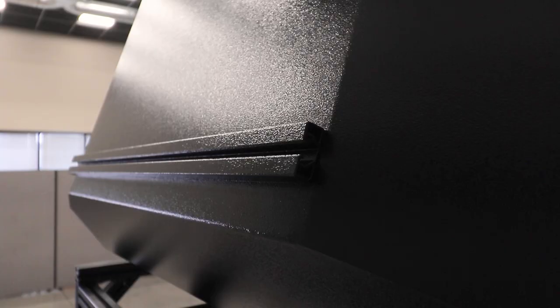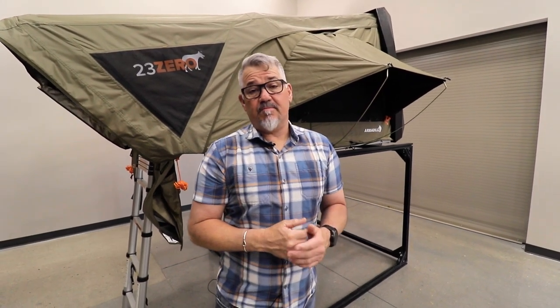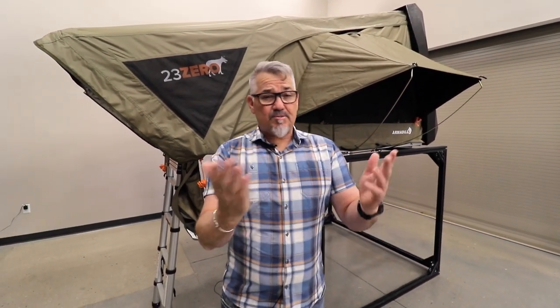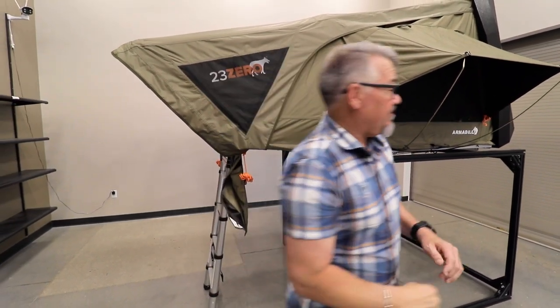It tapers down at the front, and then if you have a look at the top, it's got some mounting rails so you can mount things like recovery boards, solar panels, maybe some light bags and bits and pieces. You can even put some bikes up there if you wanted to, but just be careful — too much weight means it's going to get a little bit harder to open, but it's built to actually put some stuff up there.